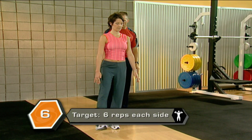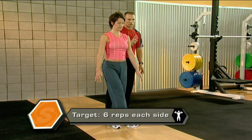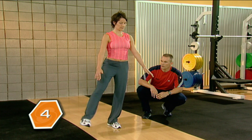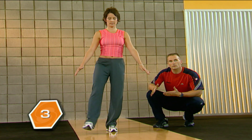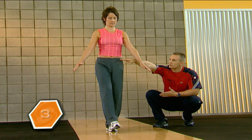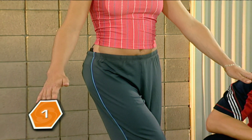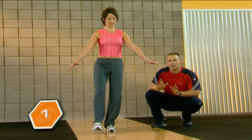Here we go. And up. Good. Five left. Excellent. Four left. If you can really reach a little bit higher — notice how great she's keeping those hips even. We want to make sure you're doing that at home too, try to be a mirror image of Anita. Last one. And rest.